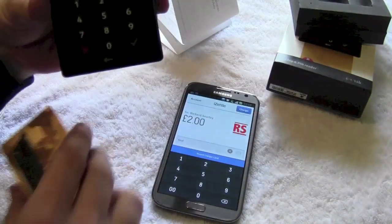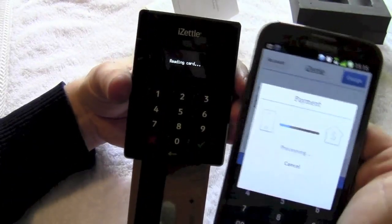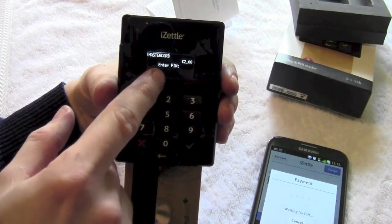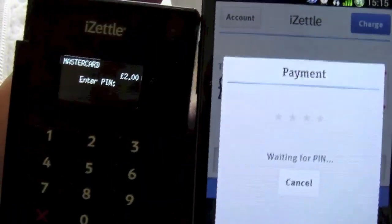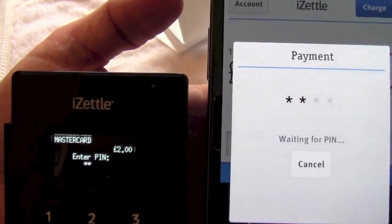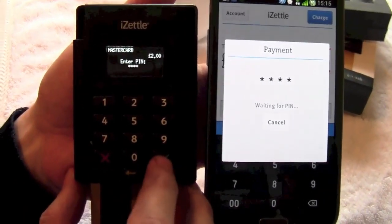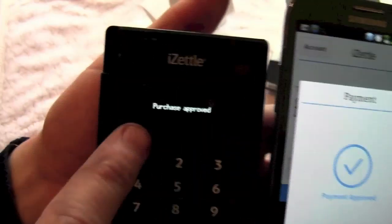I take that card there and click the charge button. That says processing — it is reading the card. This is a Mastercard but I have tested it on Visa and it works exactly the same. It says 'waiting for pin' — £2. You can see three stars relating to the pin on the screen. I'll just bring that out of sight so you can't see what pin number I am putting in. First digit, second digit, third digit, fourth digit. Now we have got the four digits in, you press the green tick. It says 'pin okay', then 'processing'... and right there: payment approved, purchase approved.